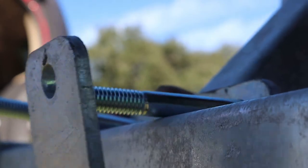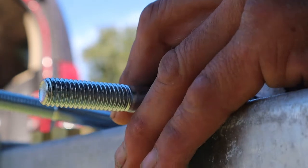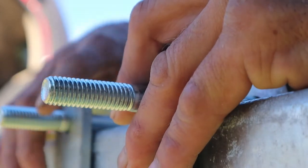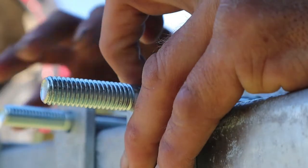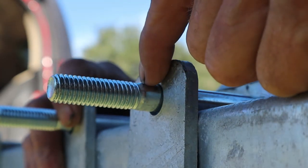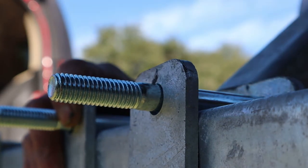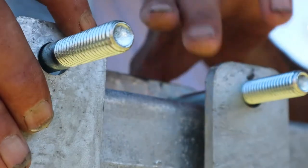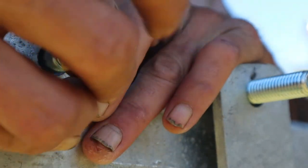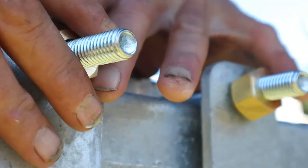All right, our back brackets are in. There's one of them, there's the second one on there. Now we haven't really done anything to set this thing up yet and I'm already running into my first problem — the threads end and there's no way to get my nut all the way up there to tighten it. So I came up with a solution using a couple of slip nuts that you'd put on a faucet as spacers. We're going to slide them up like that on both ends. Problem solved.